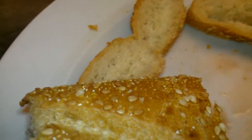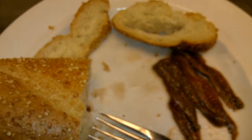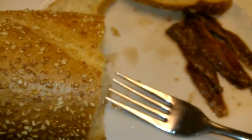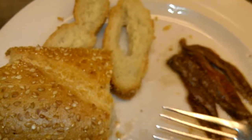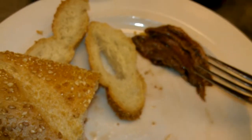Let's take a bite of this anchovy just as is. Well, it is salty, but I think when we add this French bread, that'll help tame it down just a little bit.